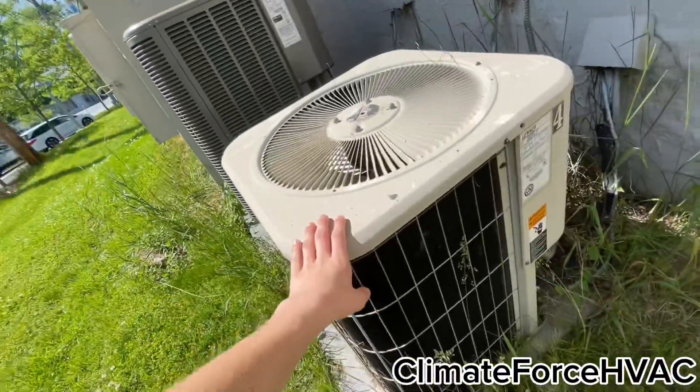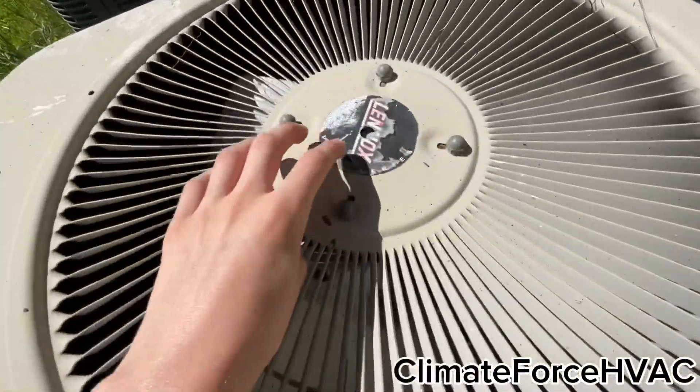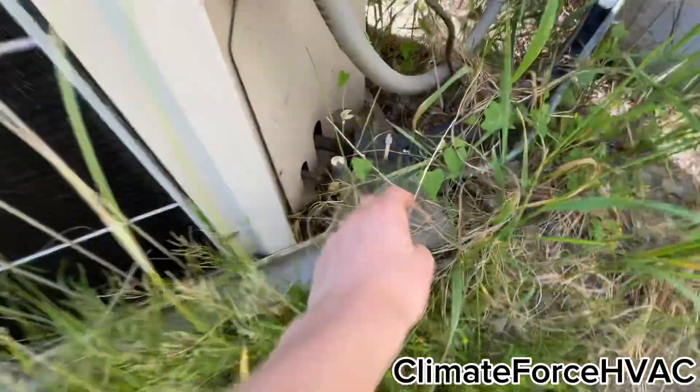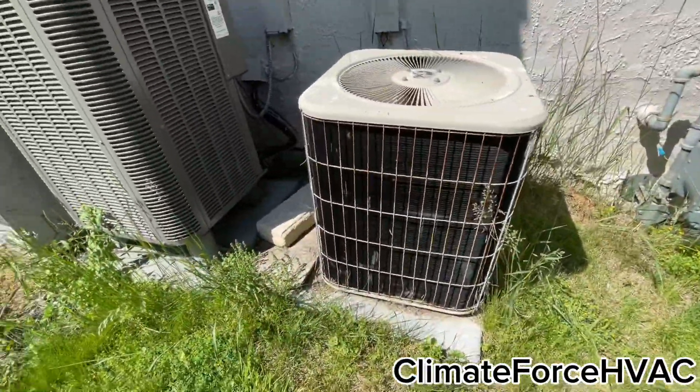Gas meter. I believe that newer Lennox down there replaced one of these. It's a value — $19.99, two and a half ton. It looks like it got new caps right there. This one I know replaced one of these; I remember seeing it.